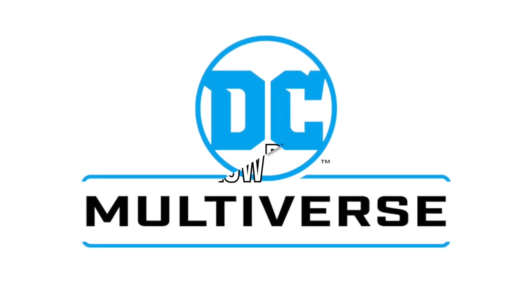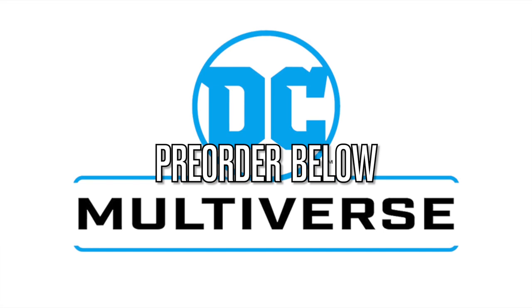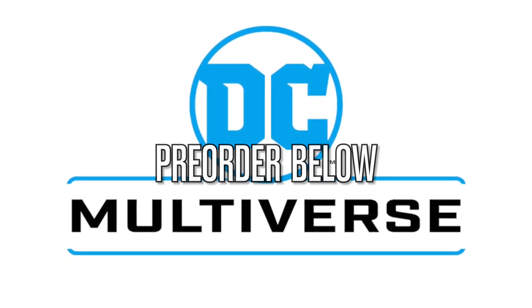If you are interested in pre-ordering any of these, I will have links down in the description below. Thanks for using my links — helps the channel to grow. Nice little rhyme right there for you.